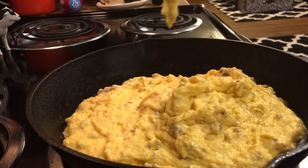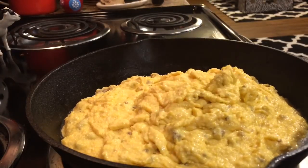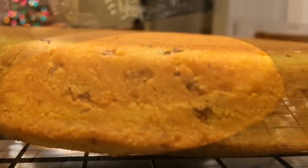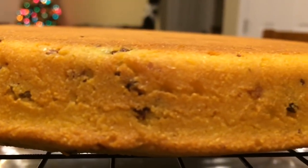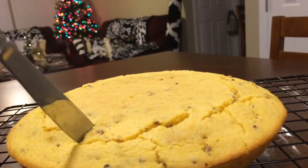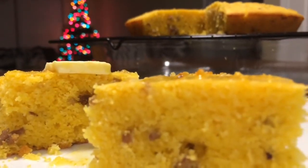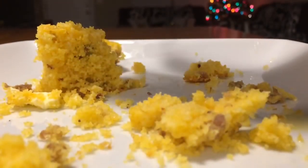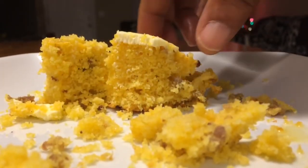Now it's time to pour that cornbread into that cast iron skillet. We're just going to cook that for 20 minutes. Okay, and it's ready, guys. I just wanted to show you this crispy, crackly crust because I believe the crust is the best part of the cornbread. Oh my God. This cornbread was so delicious, guys. So good. It was so good I had to put my fork down and use my fingers.